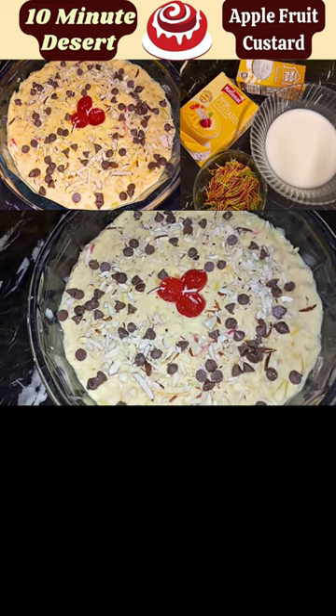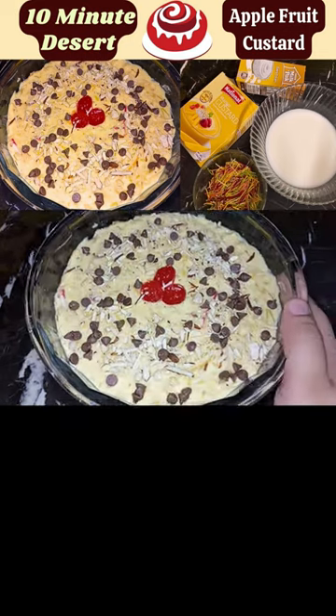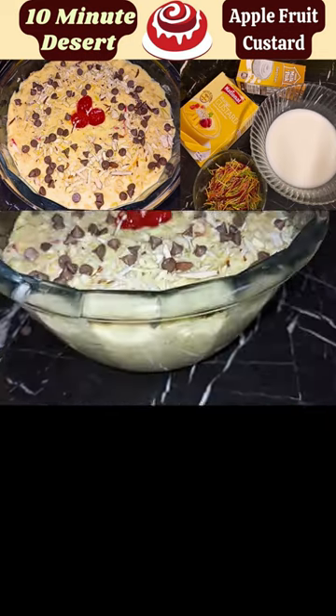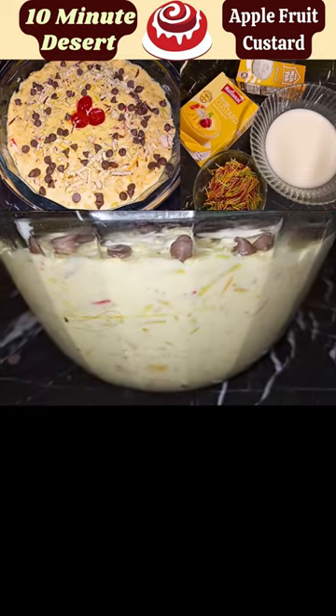You can also make it. This is a dessert. If you liked this video, share it with your family and friends.